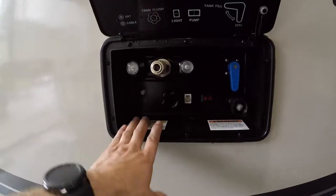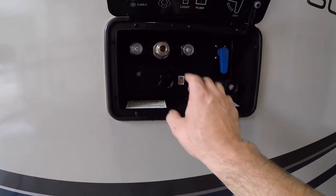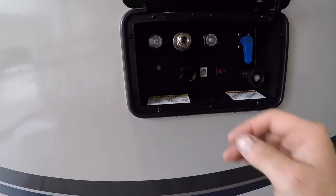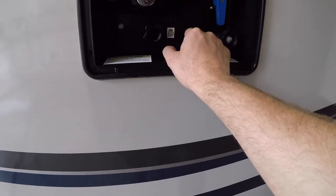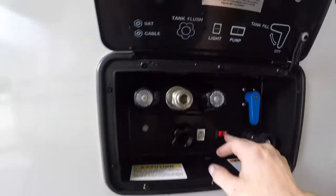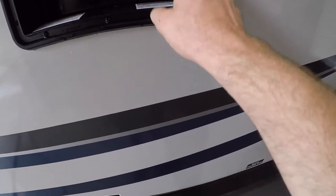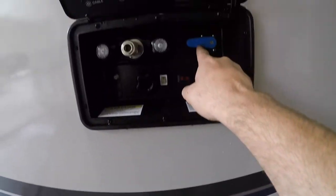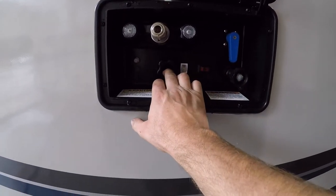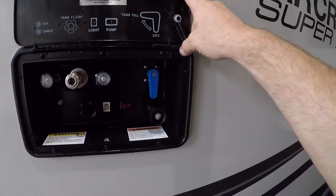Next we'll come to the docking station. First we have the connection point for that spray hose from the front compartment. We also have a light, a connection for your water pump, and this diagram will show you exactly what everything does. This can be used to fill your fresh water tank or as your city water connection — right now it's set up for city water. We have a tank flush for your black water, a cable or satellite input, and a handy kickstand to hold the door open.